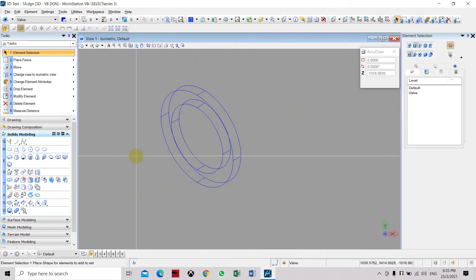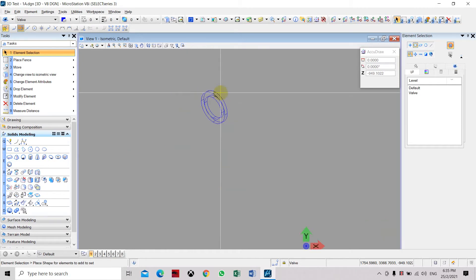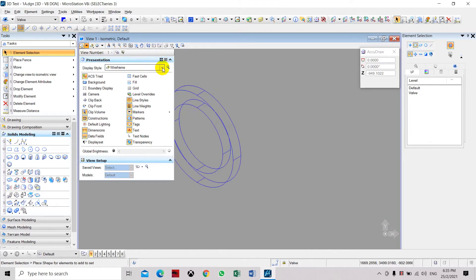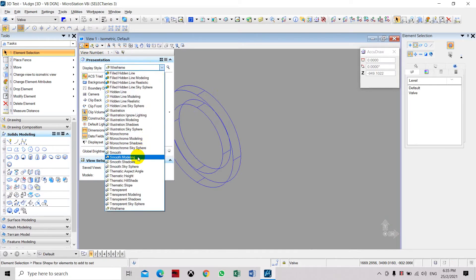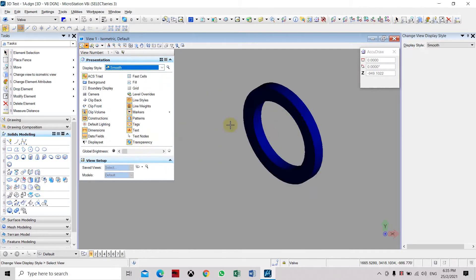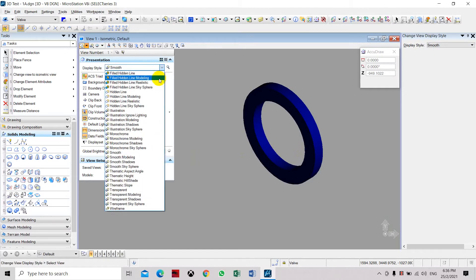Press reset, yes, then escape a few times to exit the command. We need to check if we have successfully subtracted the inner part. Now we have a solid flange with 20mm width and 15mm thickness.